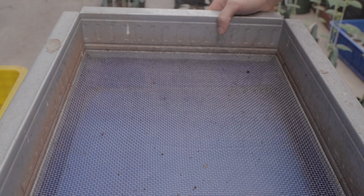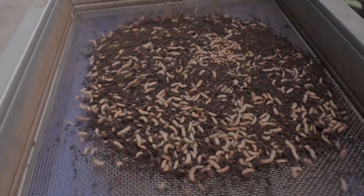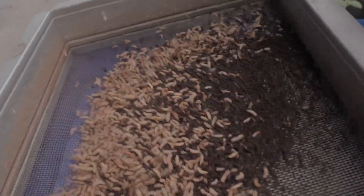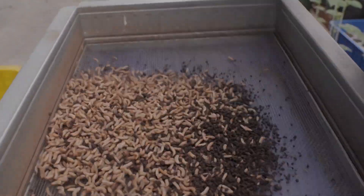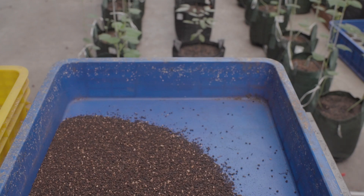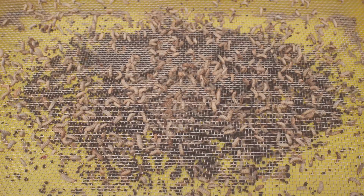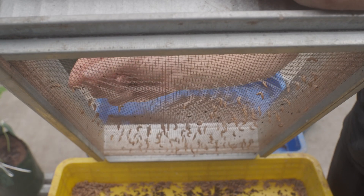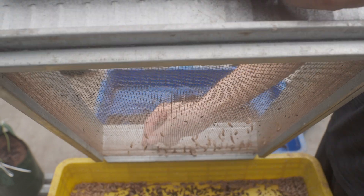The 3mm mesh sieve is my workhorse. It is the mesh I use to actively separate frass from adult larvae, which includes any larvae over about 10 days old. This tool, however, needs to be constantly shaken, because small adult larvae can make their way through the 3mm mesh if you let it sit for more than even a few seconds. An adult larva can get stuck in the sieve, making it an absolute pain to remove every larva by hand.